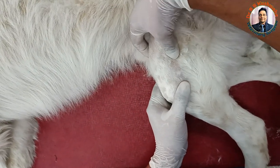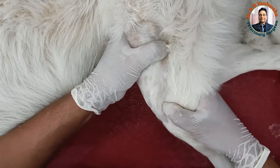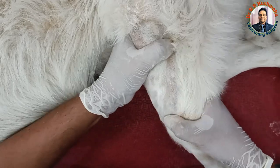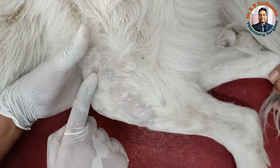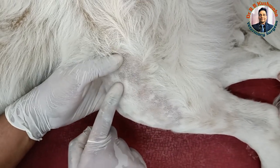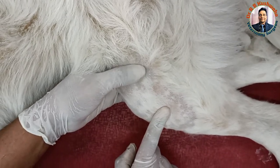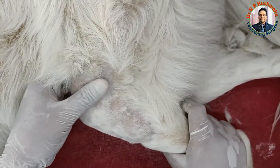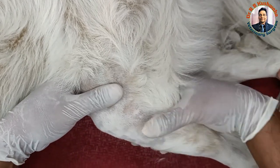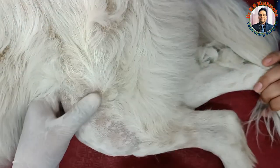For better visualisation, I have trimmed the hair. The collateral ligaments appear normal. There are two collateral ligaments — one is the lateral collateral ligament, which runs from the distal end of the femur to the proximal end of the tibia, and similarly there is the medial collateral ligament. If there were a collateral ligament injury, you would find movement like this, but in this condition the collateral ligaments are okay.